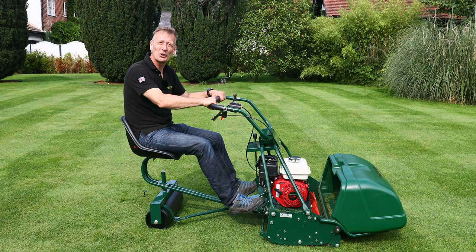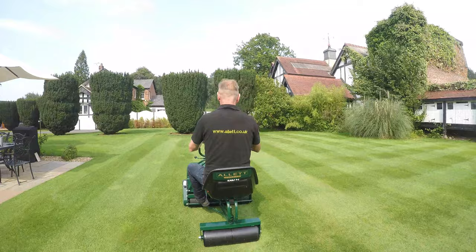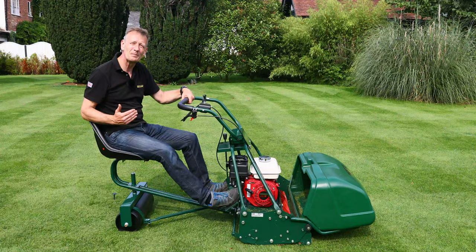The rear roller on this trailing seat is great as well. We could have used wheels, we could have used tires, but we use the rear roller so that it reinforces the extra strong striping that the Buckingham delivers.